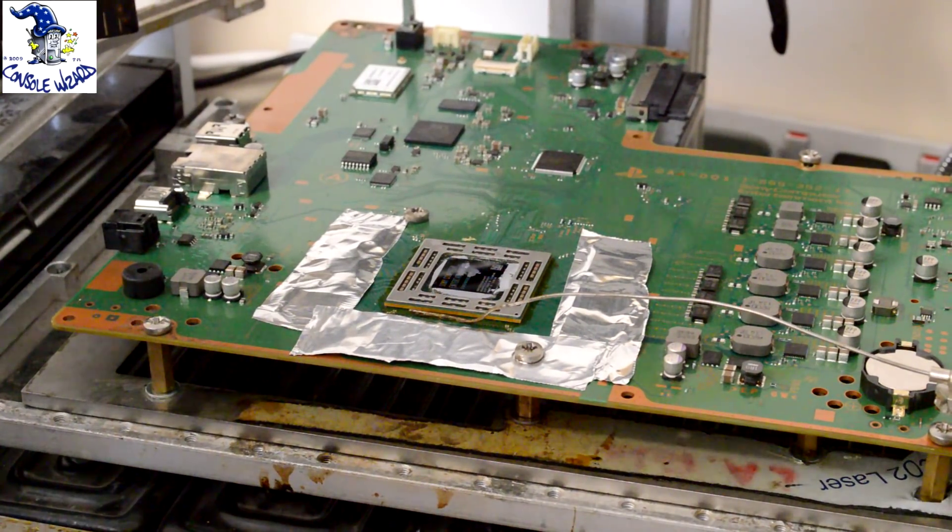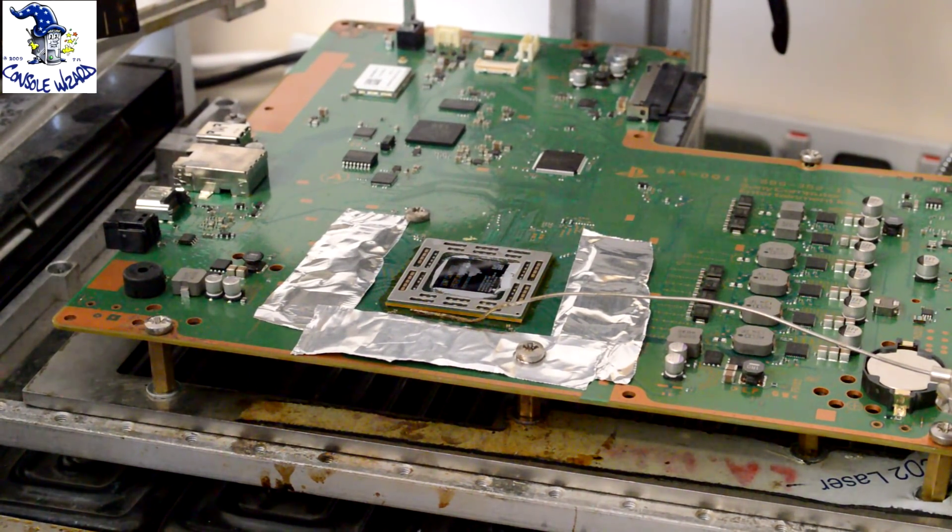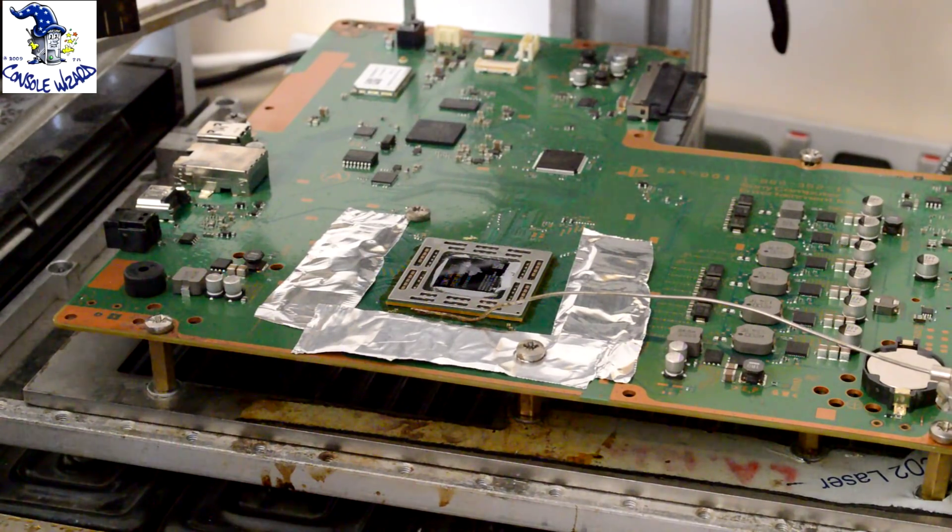This is Console Wizard. We're going to demonstrate actually reballing a Sony PlayStation 4 console. This repair is required when you suffer from the blue light of death, basically where your console powers on and switches off after a blue light after a couple of seconds.